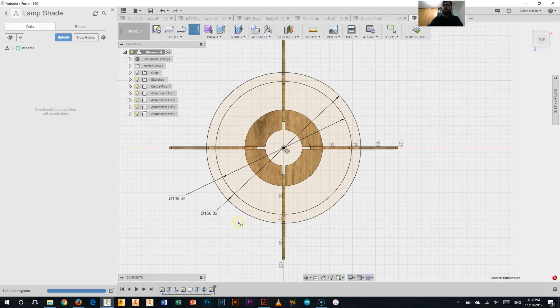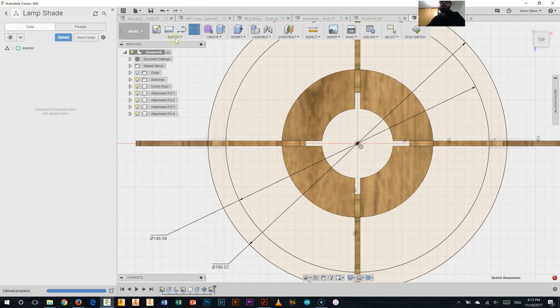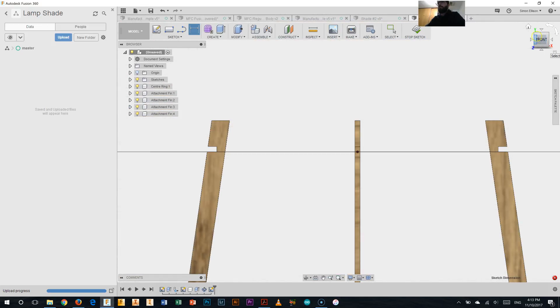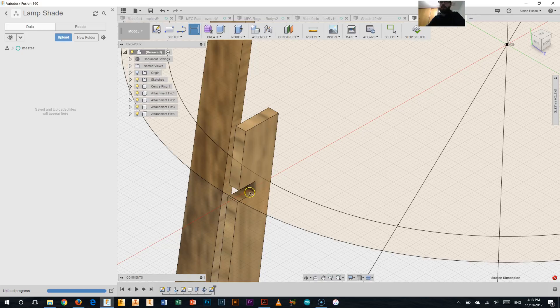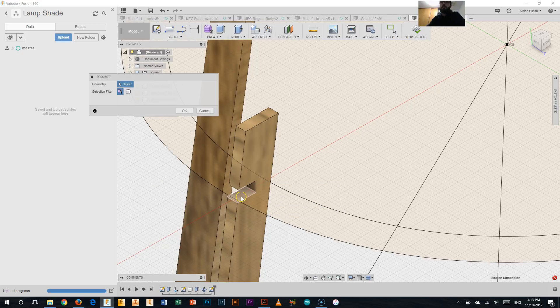Now the last task is quite an easy one — just to create the little notches. To do that we're going to use that project geometry that we did earlier. I'll just change my angle. We'll view it from this angle and I'm going to project the geometry from this little cutout here so that I know where to start. So sketch, project — I'm just going to project that and select OK.